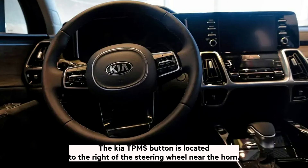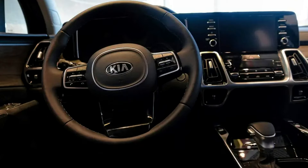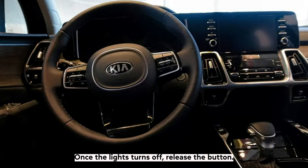The Kia TPMS button is located to the right of the steering wheel, near the horn. To reset the system, you will need to press and hold the button for approximately 5 seconds. Once the light turns off, release the button. You have now successfully reset your TPMS.